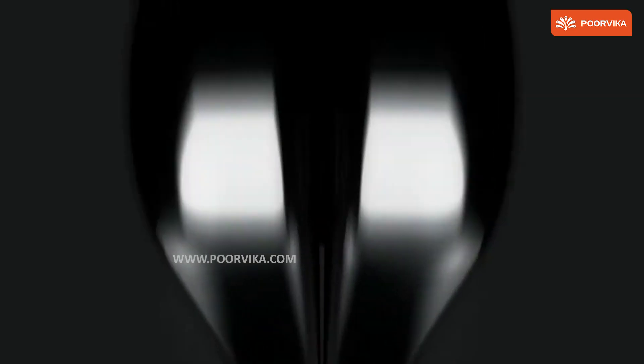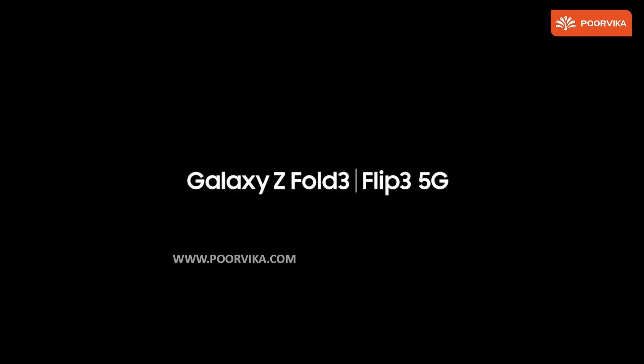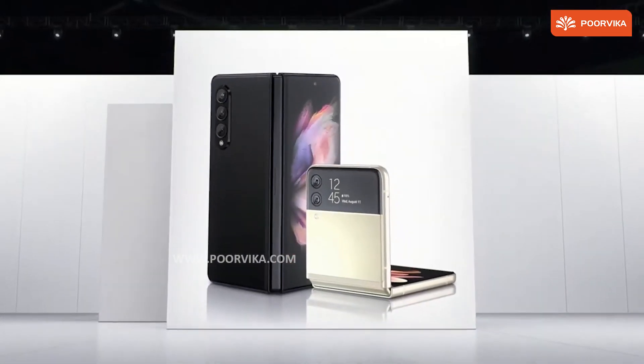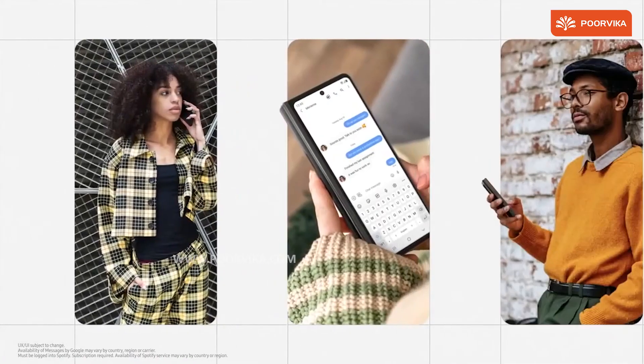After the smartwatch, we got to see the two new foldables showcased at the event — namely the Samsung Galaxy Z Fold 3 and the Z Flip 3. The Galaxy Z Fold 3 improves on the front screen display and brings a better bezel-less design. It's lighter than previous generations, with a front display that is 120Hz, same as the main display with the 7.6-inch view.